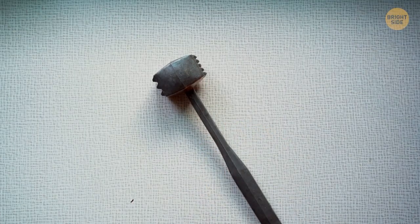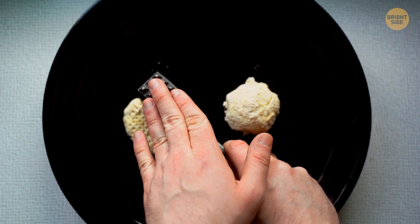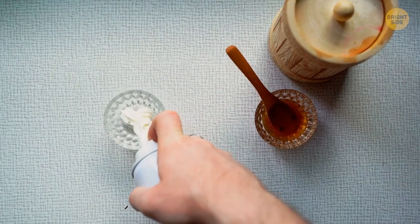Use a meat beater to decorate your cookies. Place equal balls of dough on a baking tray, then press them down with your favorite side of the beater. You can dip the beater in cinnamon before doing this to add flavor. After baking, you'll get a pattern that can be covered with cream or honey.